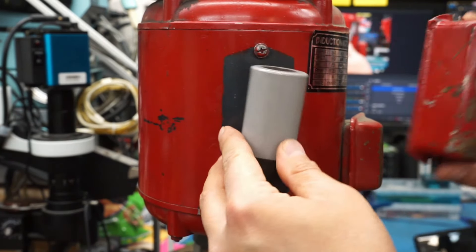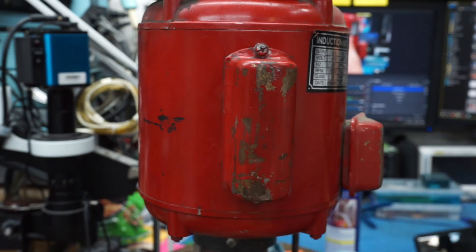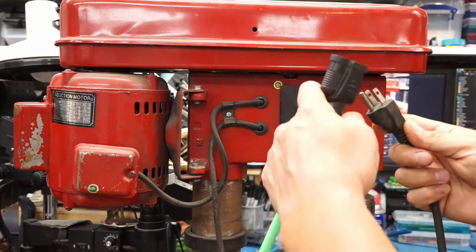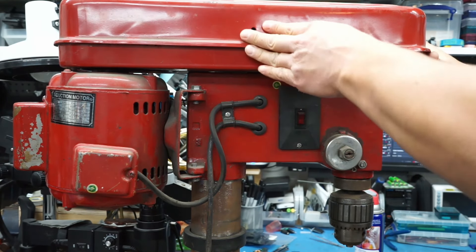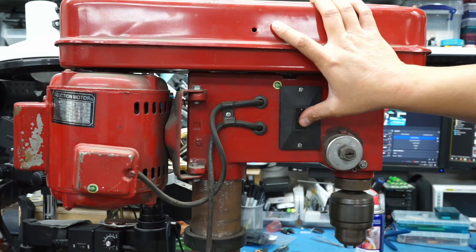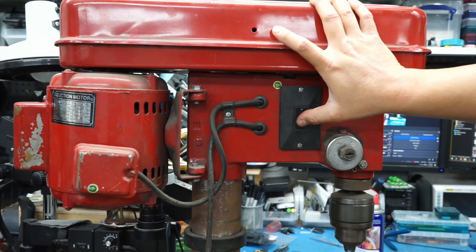I can put the cover back on. Let's give it a test run — I'm going to plug it in. Is this going to come up right away? I mean, it should. I'm pretty sure that was the only issue. Holy crap, that was like instantaneous. Yep, definitely no issues now. That's all it needed was just a new capacitor.